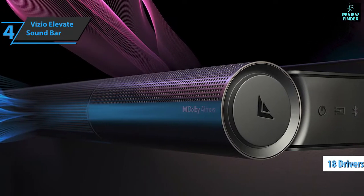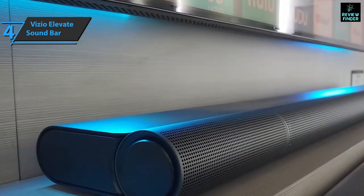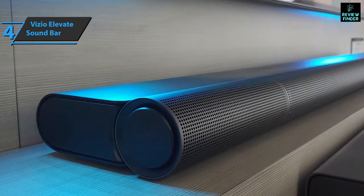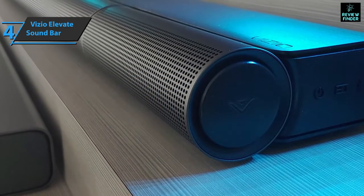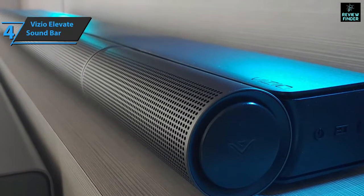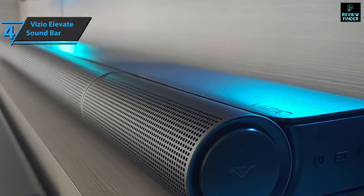Both speakers increase power. At the back of the bar, you'll find an HDMI ARC port that connects to the TV and two HDMI in-ports that you can use to connect game consoles, Blu-ray players, or streaming systems such as Apple TV or Google Chromecast. The Vizio Elevate comes with a basic plastic remote control — nothing special in terms of build quality, but it comes with a screen that makes it easy to navigate through menus and soundtrack settings.